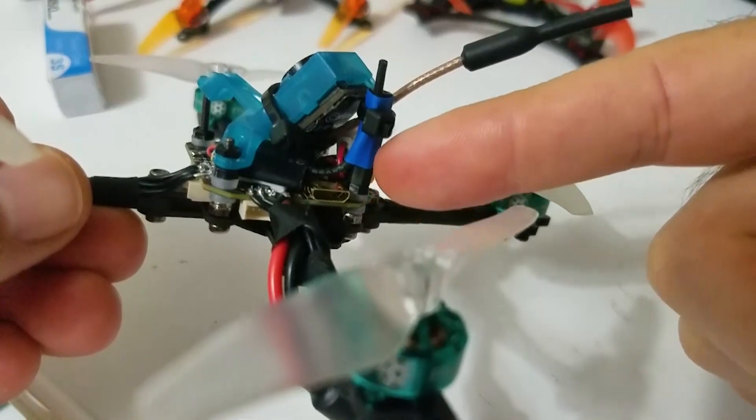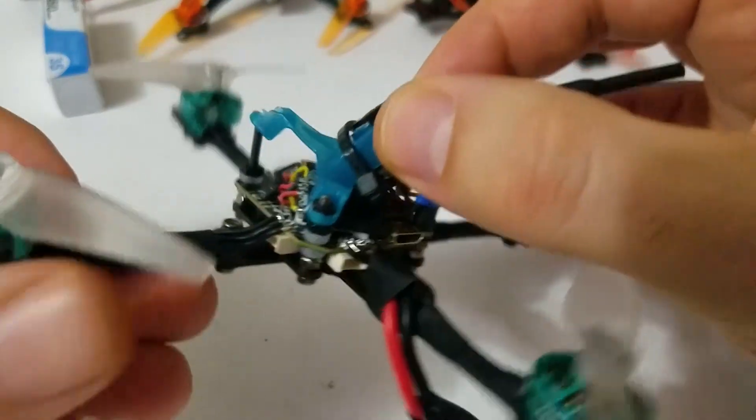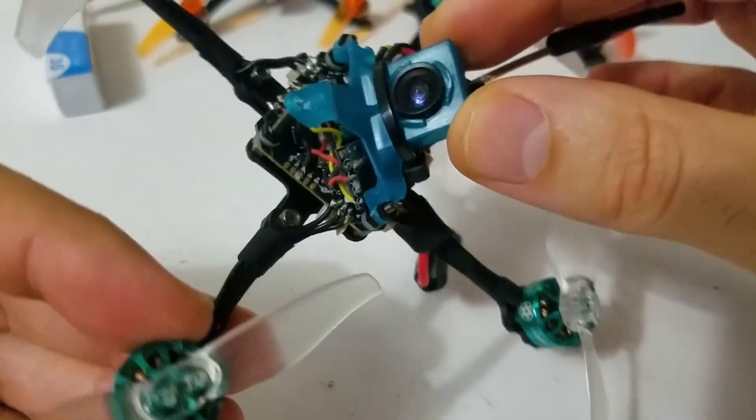I screwed a little plastic standoff back here just to mount my antennas, because this camera mount obviously doesn't have much to work with.